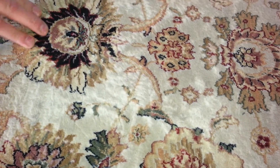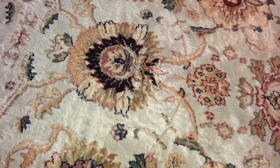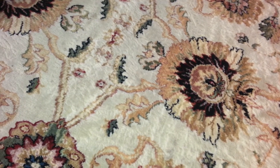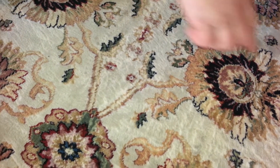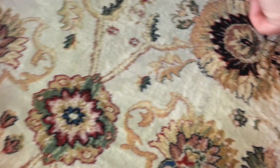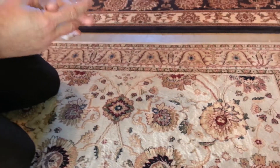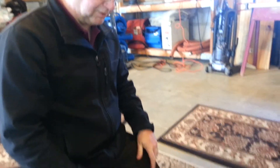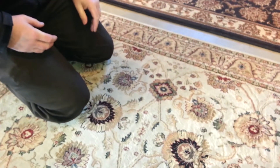I asked the client if she'd had it cleaned before, and she said yes — as a matter of fact, she'd used a power washer on it. What has happened is that the fibers have been opened and separated, and possibly when they came back together they re-wove in a different direction. That's called resetting the nap.